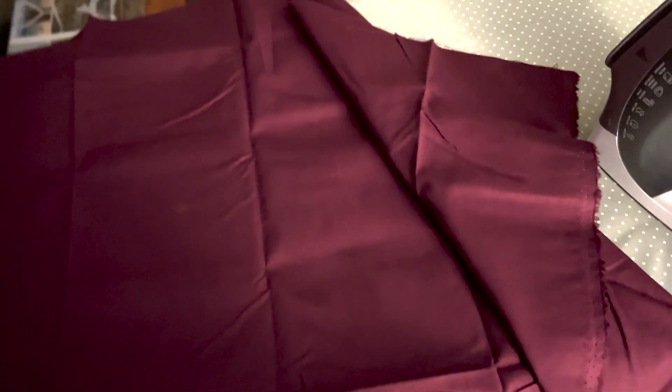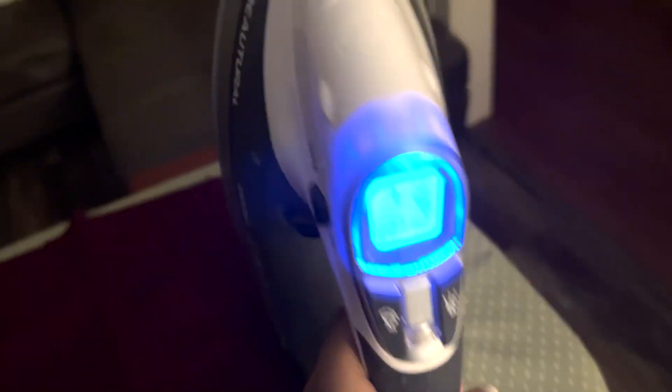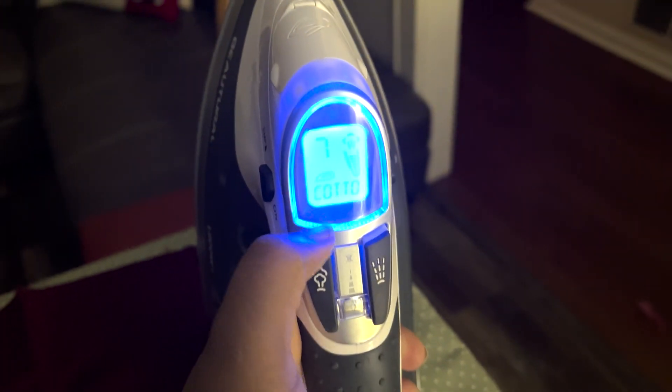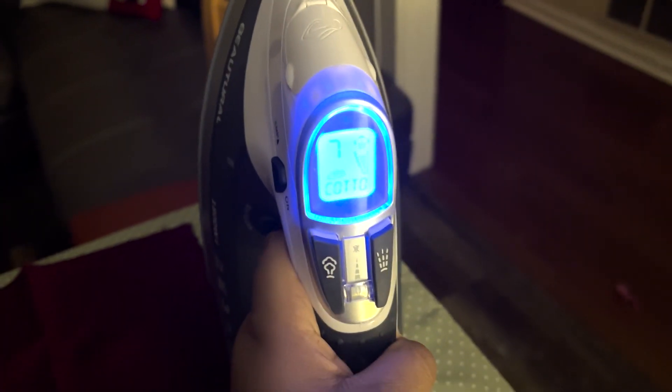Okay, this is not absolutely necessary to show, but I went into my parents' room while they were asleep to get the ironing board and iron, so I'm going to iron out this fabric before I cut out the lining. Look at this iron — I don't know if you can tell, but it has settings for different types of fabric. I thought that was pretty cool.